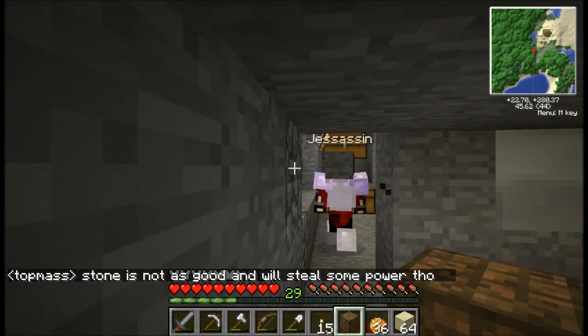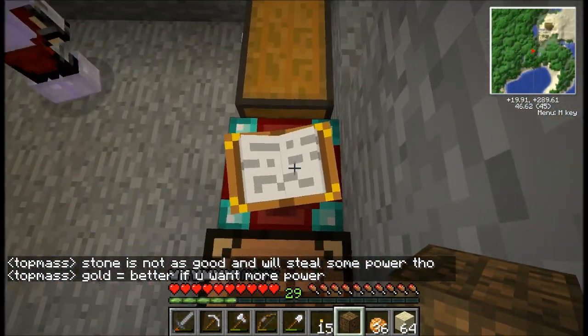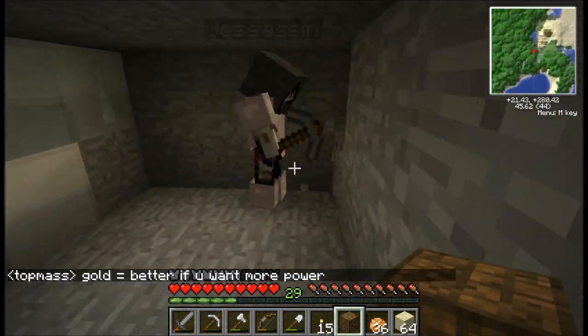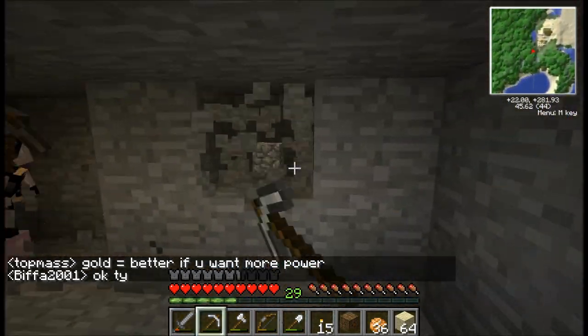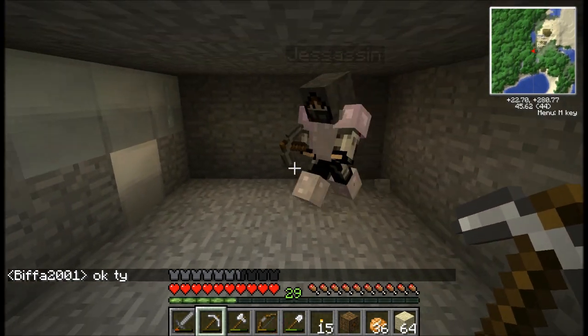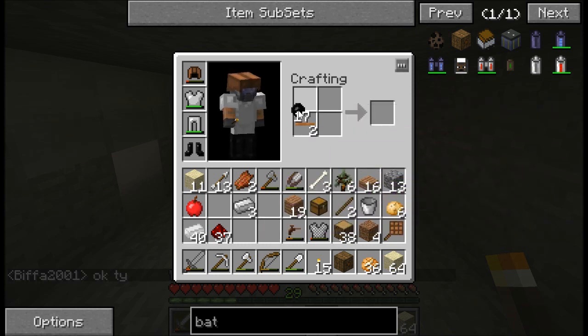Do you have any diamonds left? No, I don't — I used them on my pick and enchanting table. That's fine. Alright, so we'll just use the copper insulated cable to do this. Do you have any on you or should I? Yeah, I've got two. Yeah, we're going to need more.